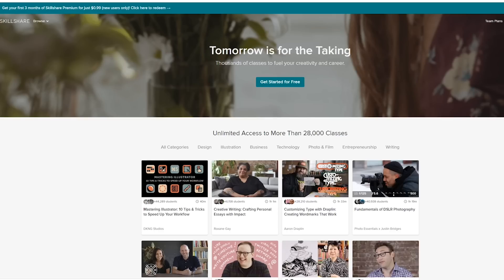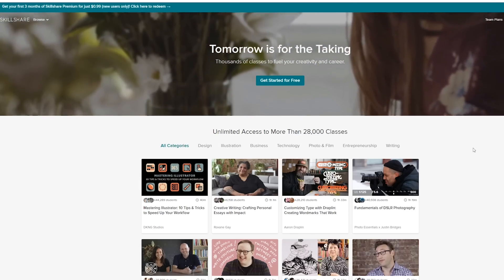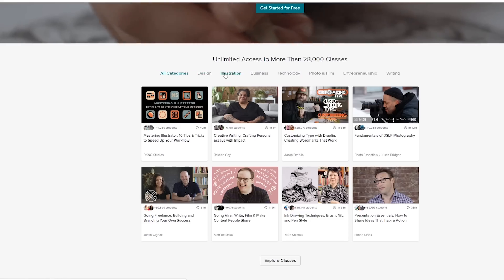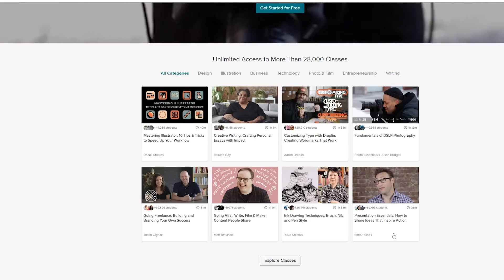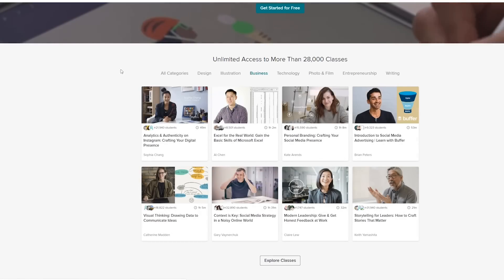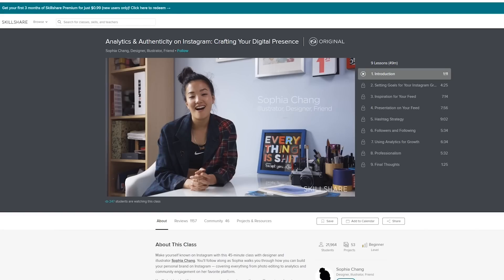Before we get into that I'd love to give a huge shout out to Skillshare for sponsoring this video. Skillshare is an online learning community for creators with more than 25,000 classes in design, business, and more. At under $10 a month it's insanely affordable, and with a premium membership you can get unlimited classes, joining communities that are just right for you whenever you want.